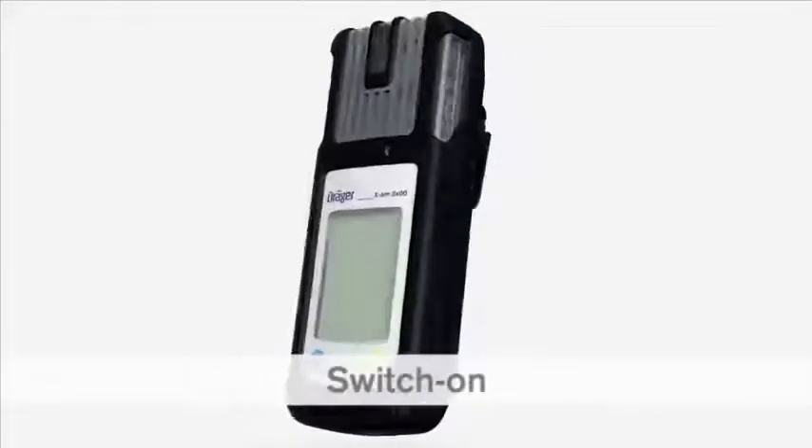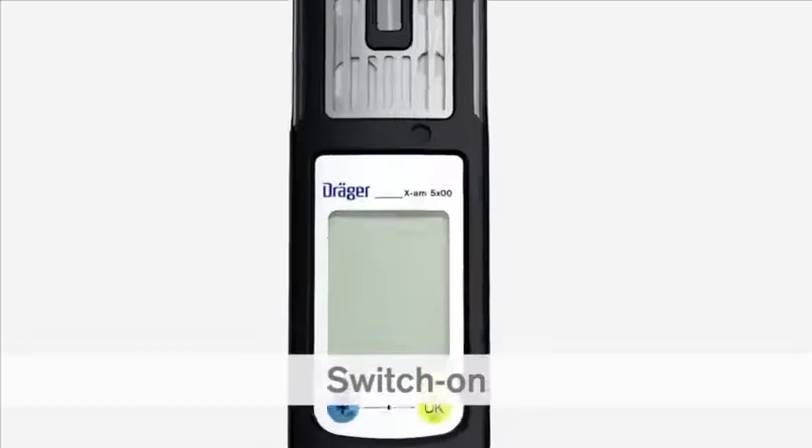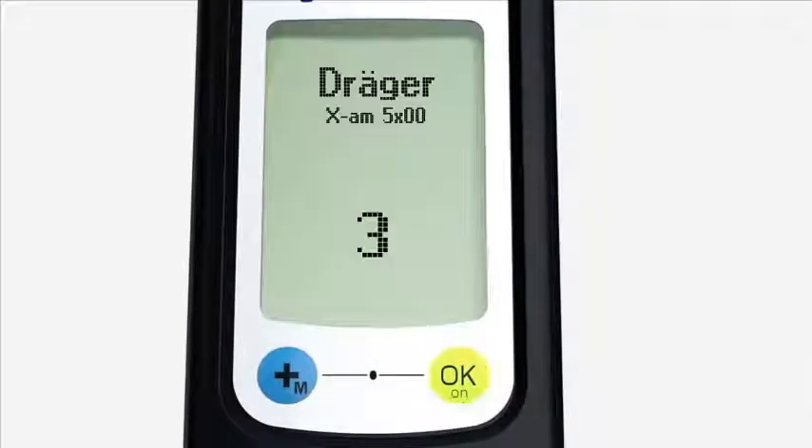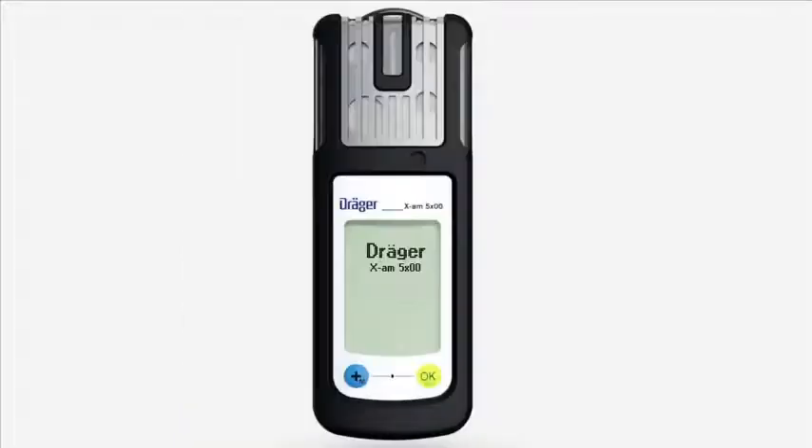To turn on the device, press and hold down the OK button for three seconds. A countdown is now shown on the display. The LEDs flash and the vibration alarm pulses once the device has been successfully turned on. The instrument then starts the boot sequence and performs an automatic self-test.